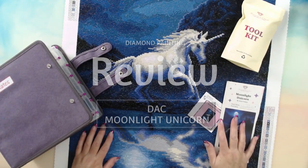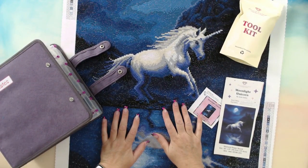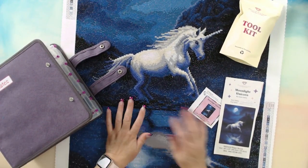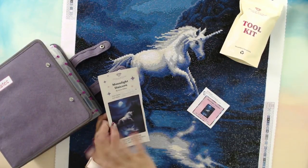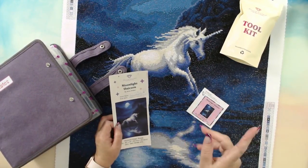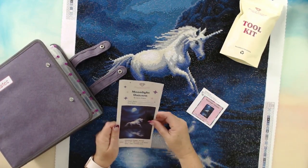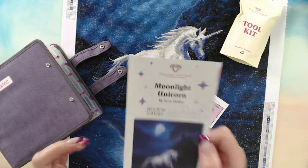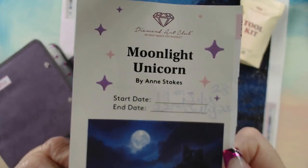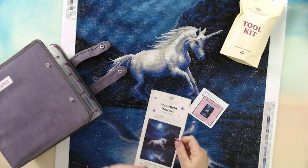I'm going to do a review of Midnight Unicorn from Diamond Art Club. You guys probably saw the video where I did a time-lapse of the process, I'll pop that in up top. I'll also put the unboxing in. 23 hours — how do I know that? I record the whole process. I started it on the 19th of July and finished it on the 22nd of July.